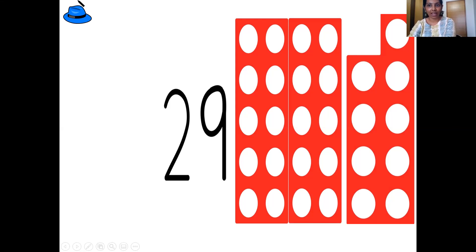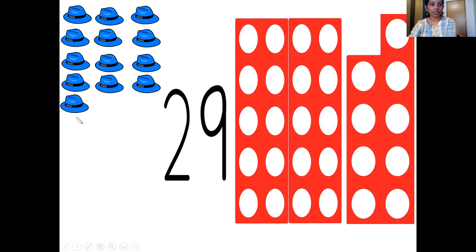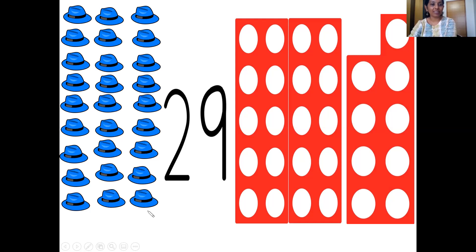Let's do it together. Put your pointers on the hat and let's count: 1, 2, 3, 4, 5, 6, 7, 8, 9, 10, 11, 12, 13, 14, 15, 16, 17, 18, 19, 20, 21, 22, 23, 24, 25, 26, 27, 28, and 29. So we have 29 hats.